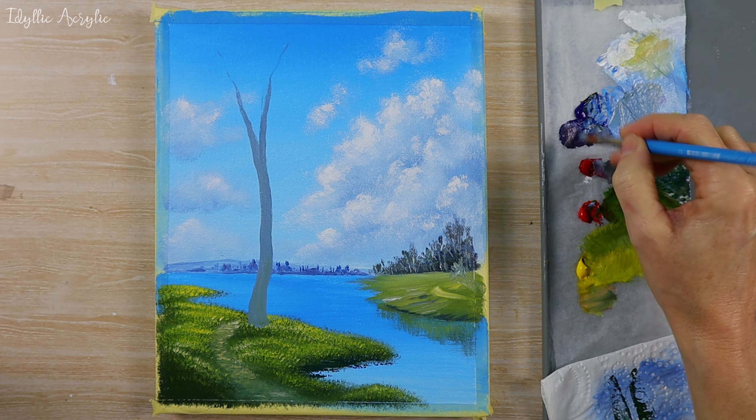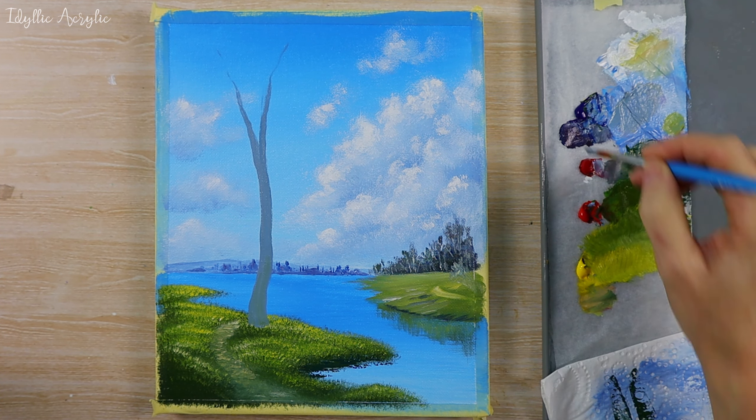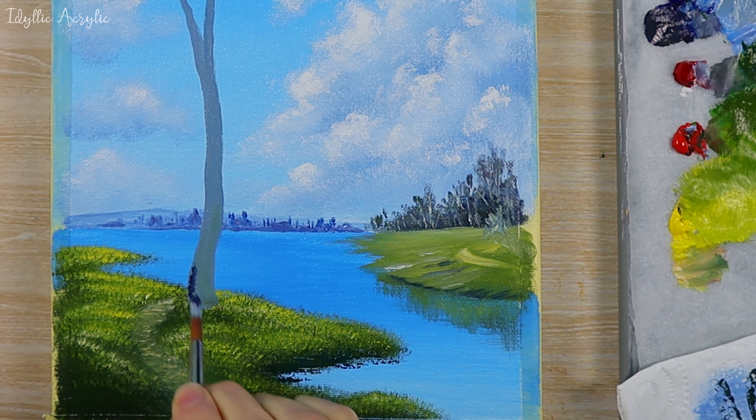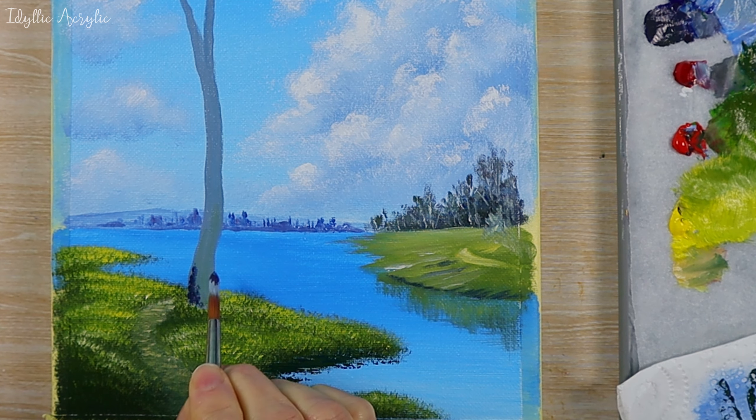I'm making a really dark color with phthalo blue and cadmium red, but you can also just use black from the tube. I'll paint in a few markings on the tree.